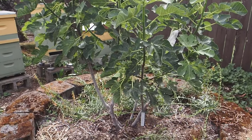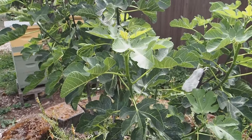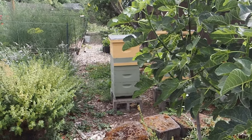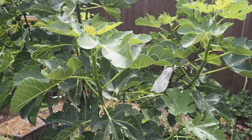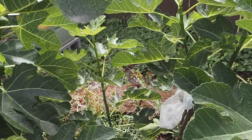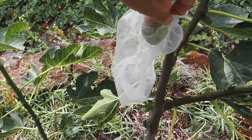We have it here in the corner of the back of the property and it gets pretty good sun, and it's right behind our beehives over there. We had 10 Braba figs on this fig tree this year and there's actually only one left, so we're going to go ahead and harvest that one. I've got it covered by one of these bags here so the birds don't get to it.